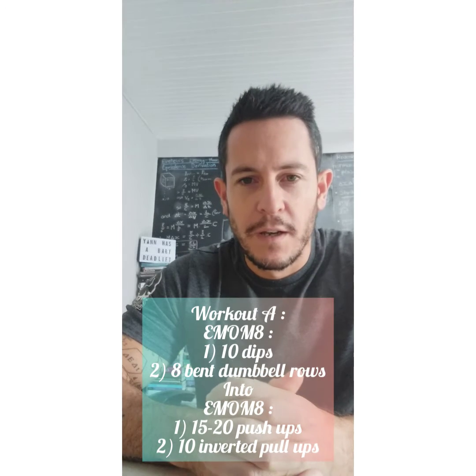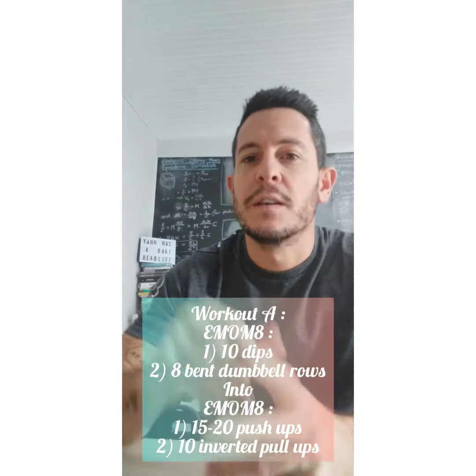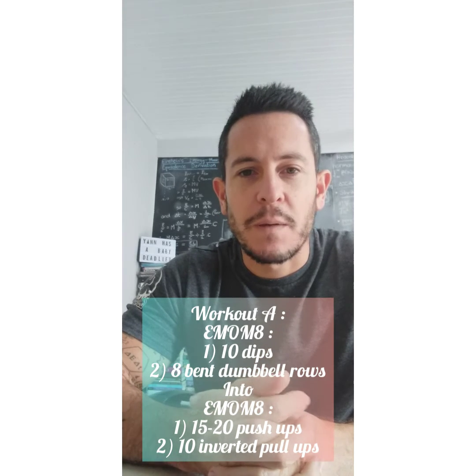And then we've got two workouts. Workout A is every minute on the minute for eight minutes, with two stations — so that's four sets each. The first station is 10 dips and the second station is eight each arm with bent dumbbell rows.